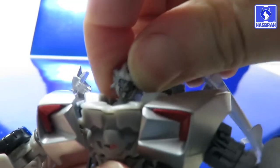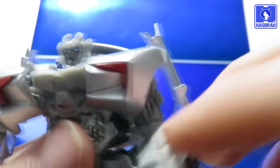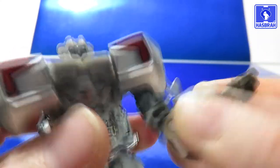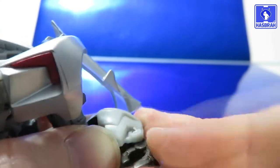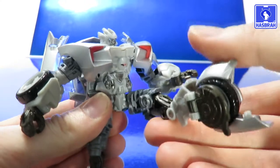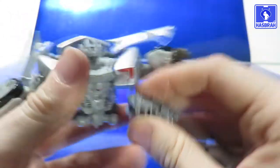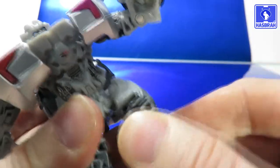For articulation: Sideswipe has a ball-jointed head, ball-jointed shoulders that allow some inward and outward movement but not a full rotation, and a swivel cut above the elbow section. The elbows are single-jointed and get about 90 degrees of bend. There's a hinge joint at the wrist due to transformation, and a swivel cut at the waist. Legs are on ball joints, giving you decent kick forward and back range, and if you want you can pull off a very nice JCVD split — though be careful how far you split them since they are on ball joints.